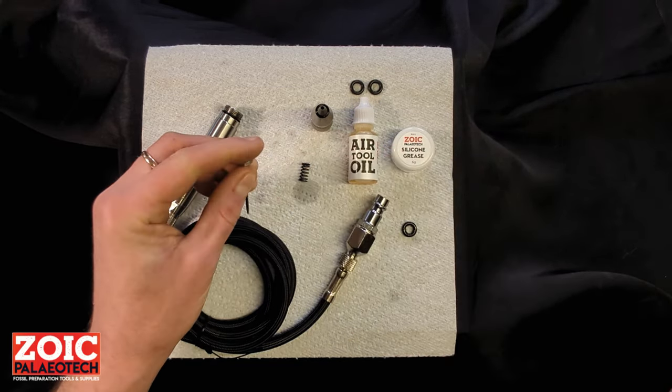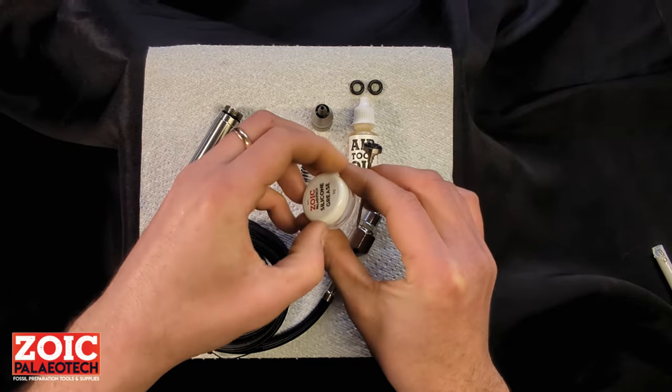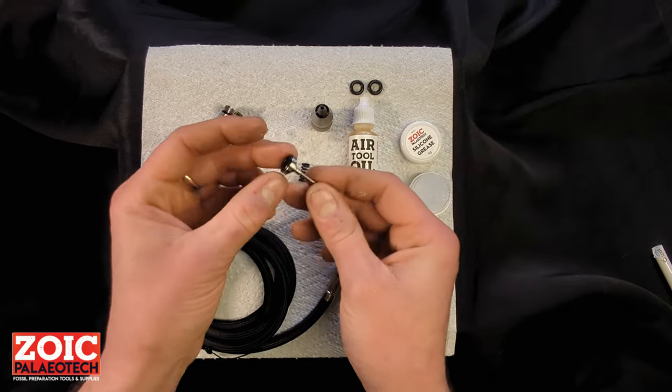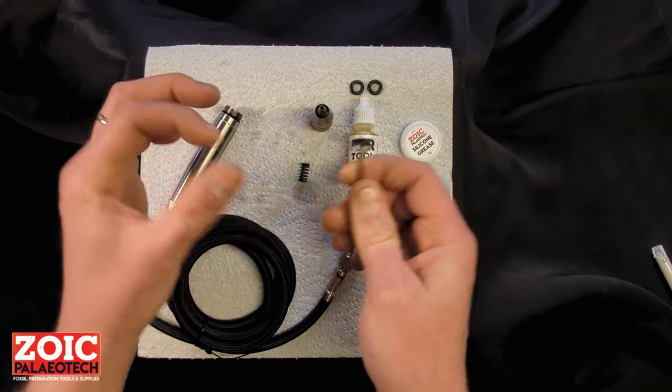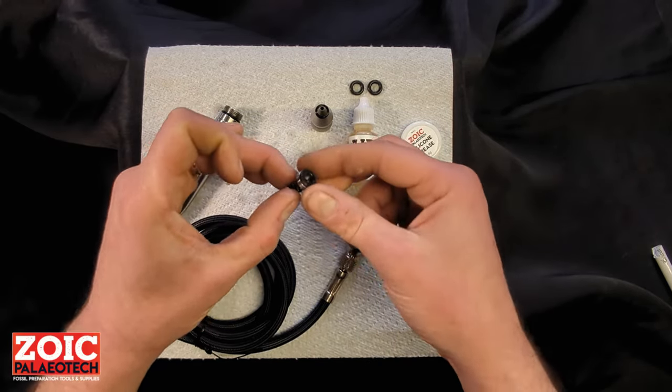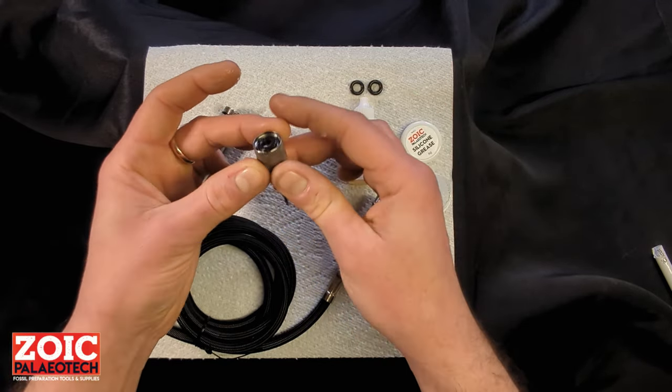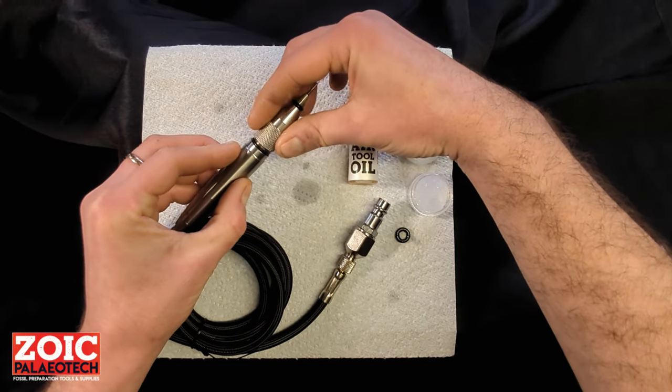Slide the new o-ring back onto the pusher plate, use a bit of the supplied o-ring grease, and dab it liberally on top of the o-ring. Put the spring back on, insert it into the bushing, and reassemble the pen.